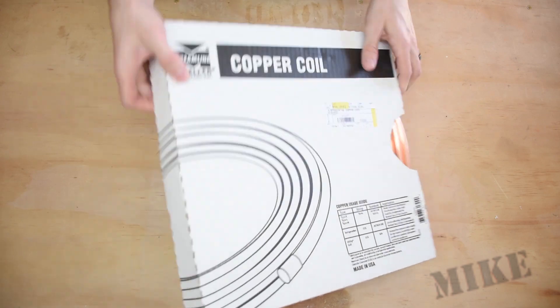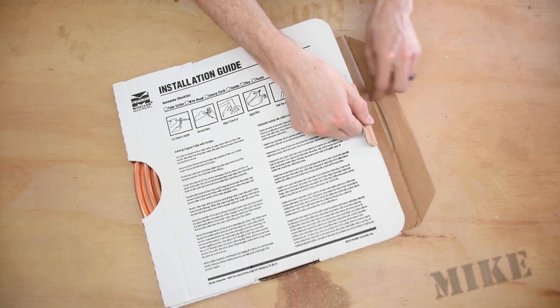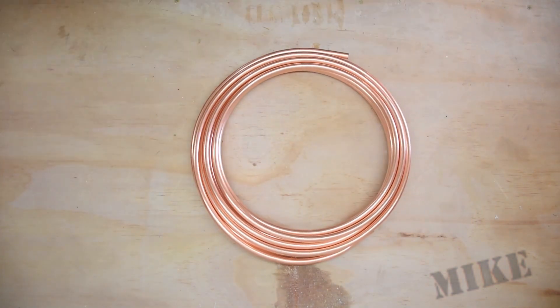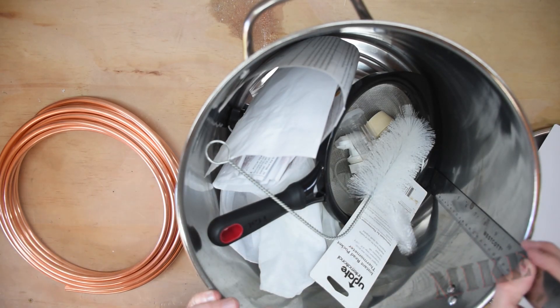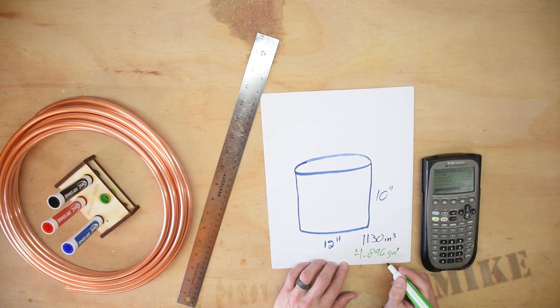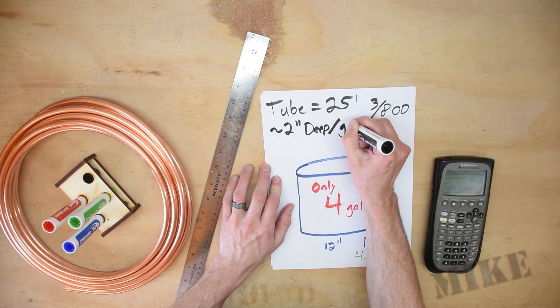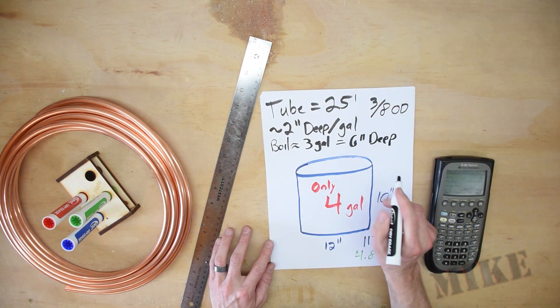What I've got here is tubing I bought off Amazon — 25 feet of 3/8 inch, with about a 1/32 inch wall thickness. My pot is 10 inches tall and 12 inches in diameter — a 4.8 gallon pot. Realistically I'm only going to put 4 gallons in it, and since I brew extracts I'm only ever boiling about 3 gallons, so I've got 1.8 gallons of headspace. That works out to about 2 inches deep per gallon, so my water's never really more than about 6 inches deep.